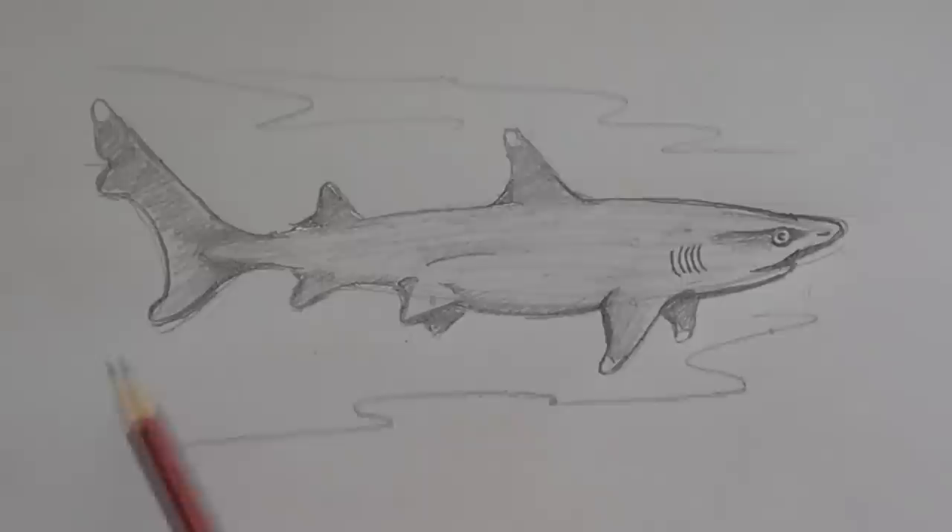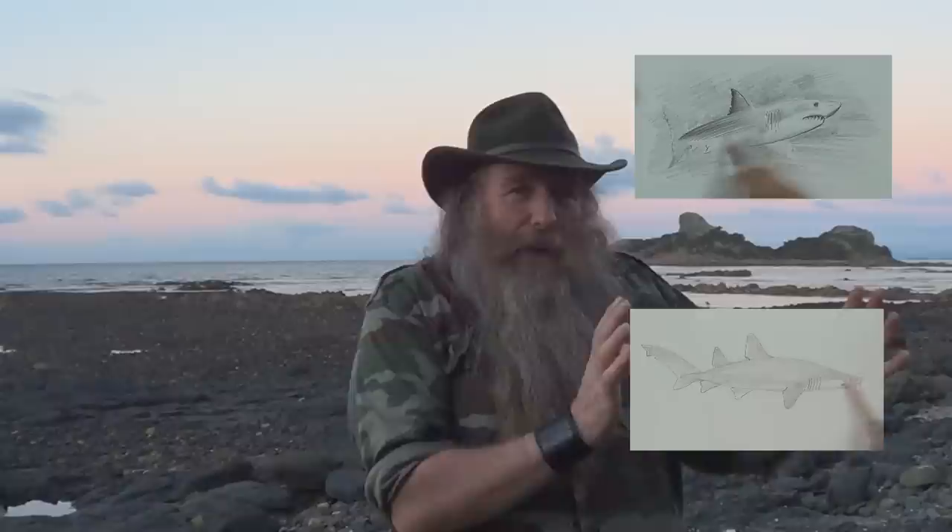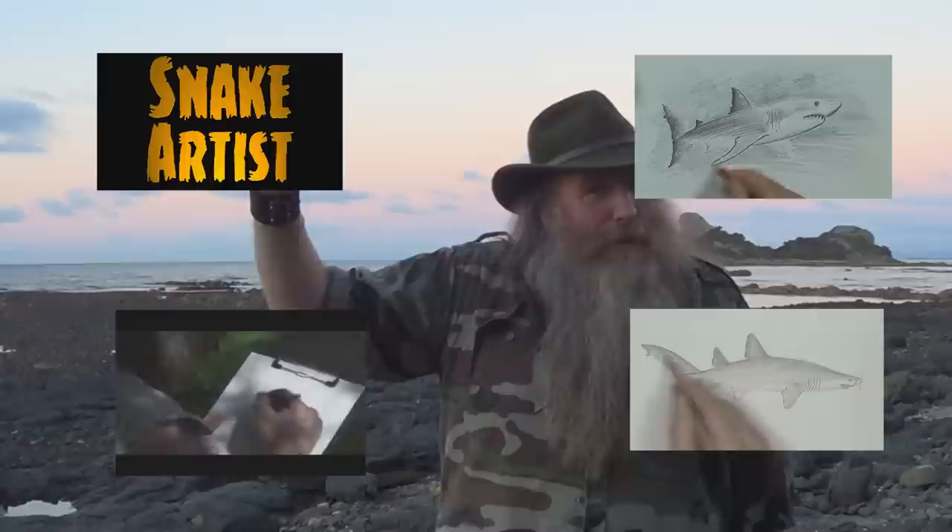And that was how to draw the white tip shark. If you want to check out some of my other how-to-draw videos, here's how to draw the great white shark, or the grey nurse shark. Want to see me draw or get in the water with something? Here's me sketching an alligator. Check out my YouTube channel and have a look at some of the other videos - maybe you'd like to subscribe. See you later.